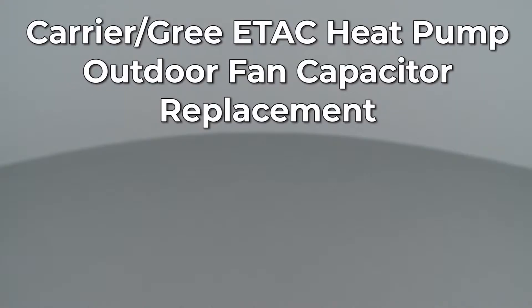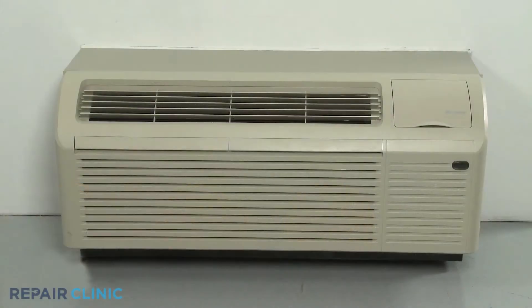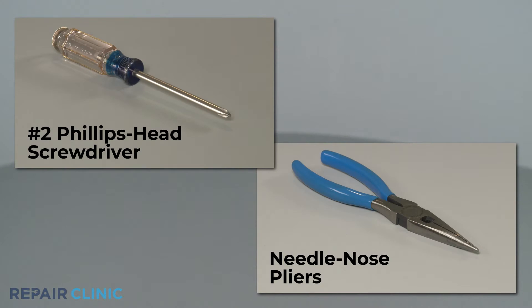Since Repair Clinic encourages you to perform this repair safely, a warning icon will appear when you should use caution. To replace the outdoor fan capacitor in this Carrier GRI eTAC heat pump unit, you will need a number 2 Phillips head screwdriver and needle nose pliers.